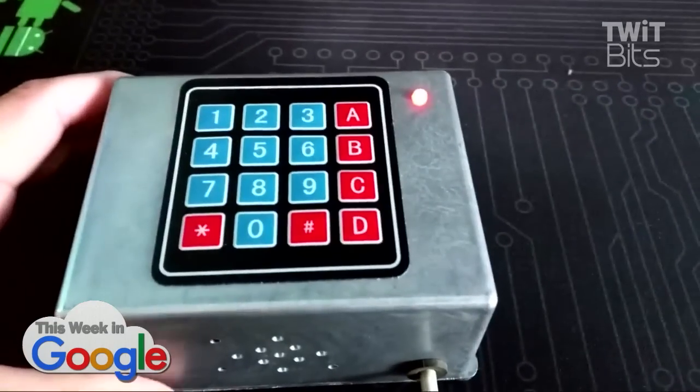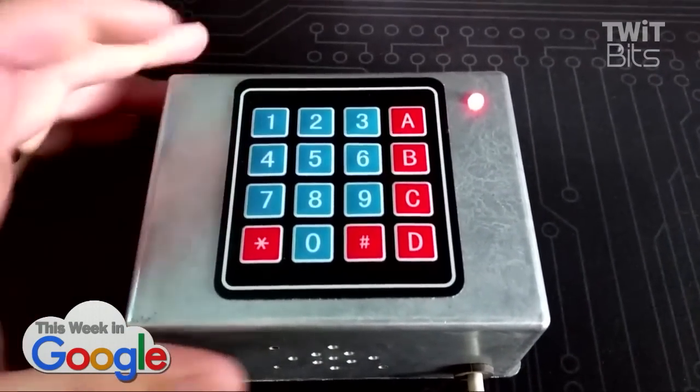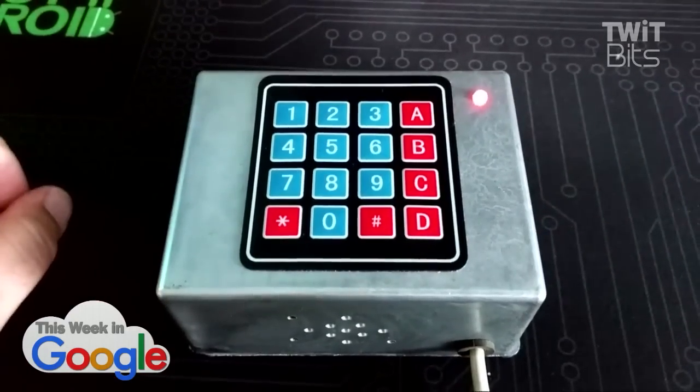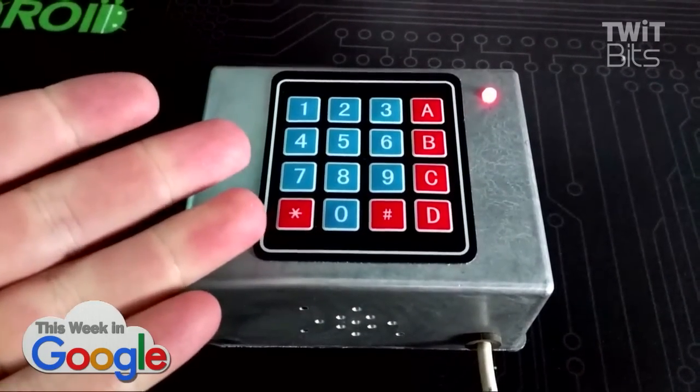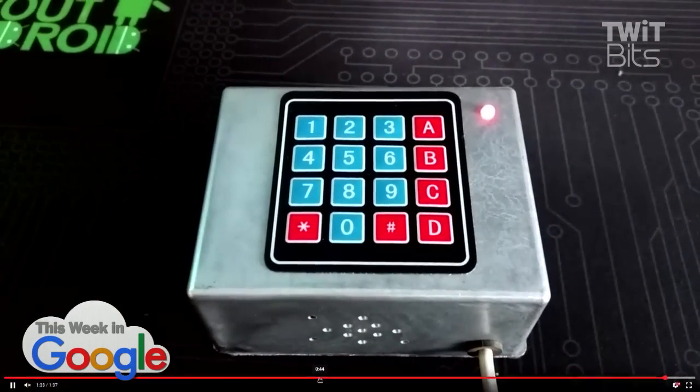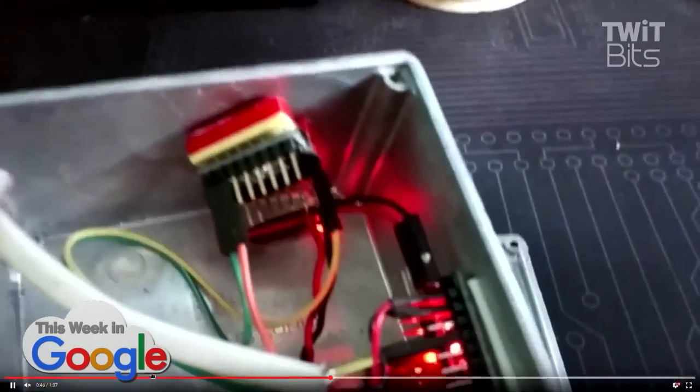The case was just a project case that we had. I milled out some little mounts for it and a hole for the LED and all that. Really simple project to do, and it works quite nicely. Nice hand work there, Carol Merrill. Well, I had to be Vanna.